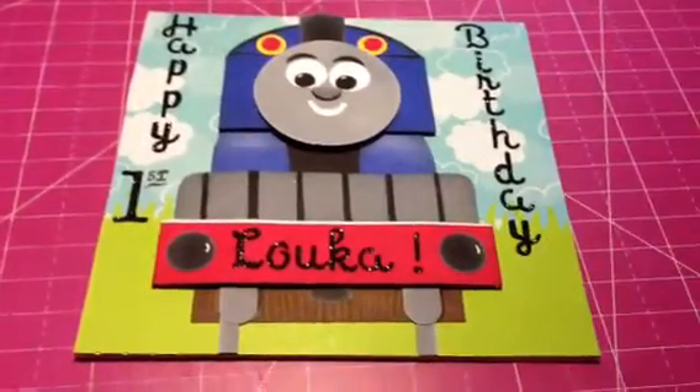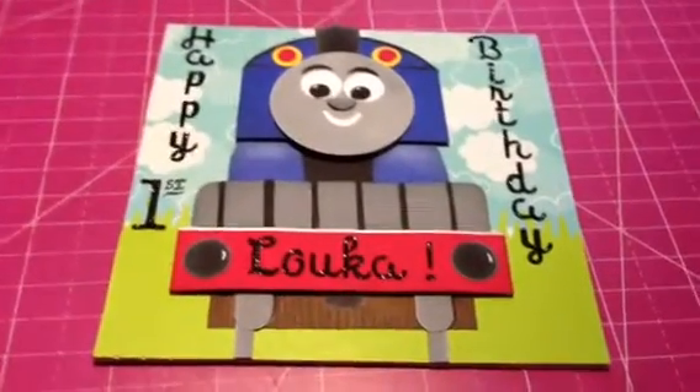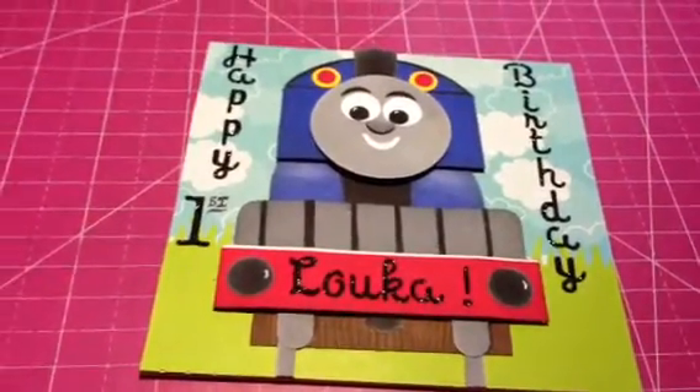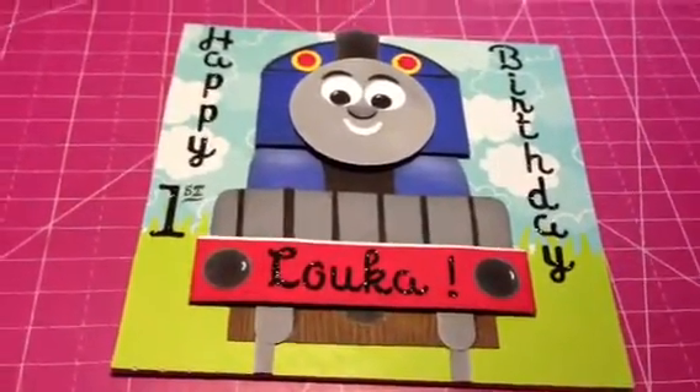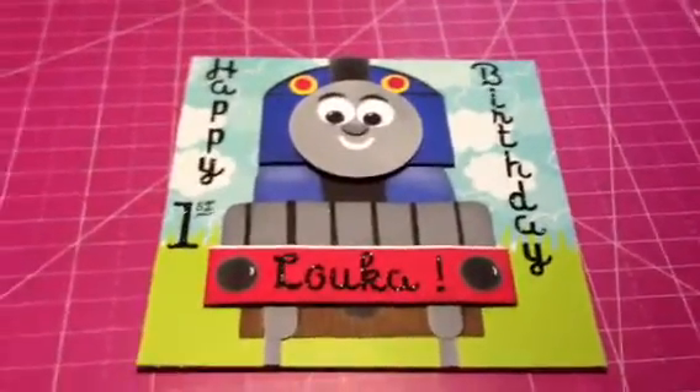I just wanted to show two quick cards that I made. A lady my husband works with — her first grandson's first birthday is coming up, and he loves Thomas the Tank, so she asked me to make him a card.